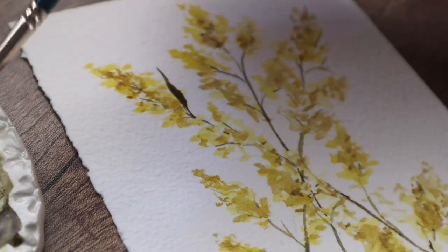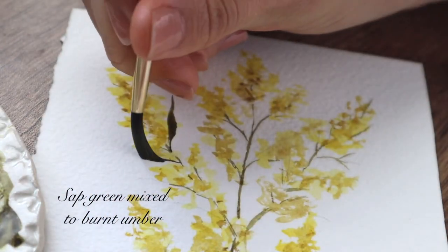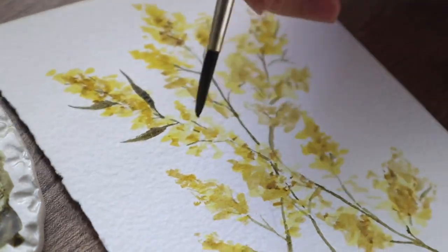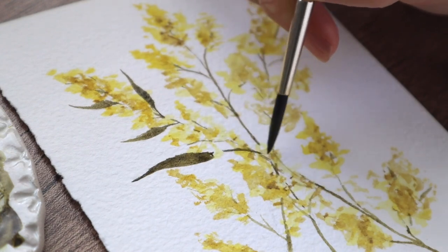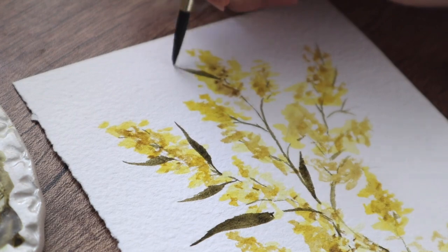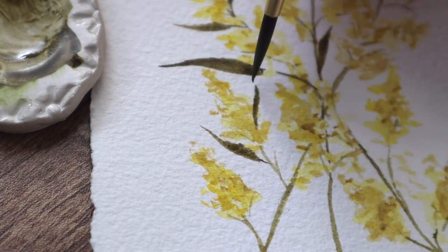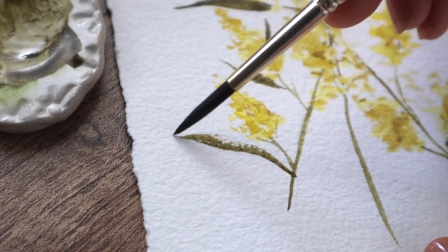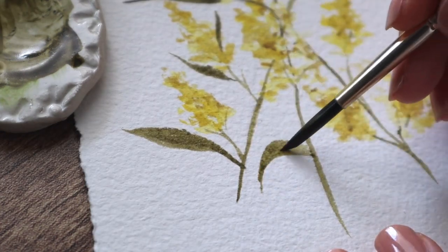Now we are painting the leaves. You use the tip of the brush and then gently push it so it will create a fuller leaf shape in the middle. You can also add some color on those leaves afterwards if there are white spots or it doesn't look even. Here my brush wasn't wet enough so I had to add more water and color.